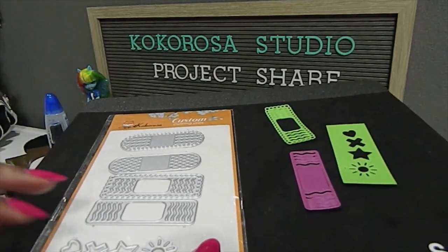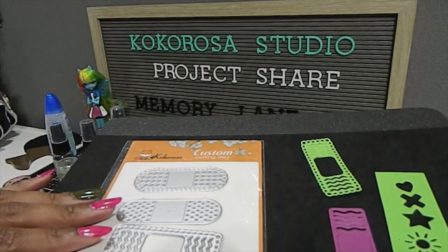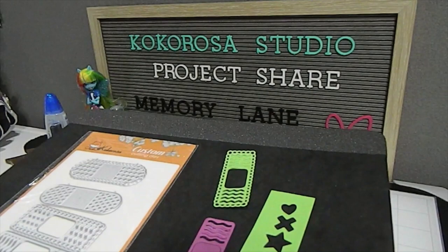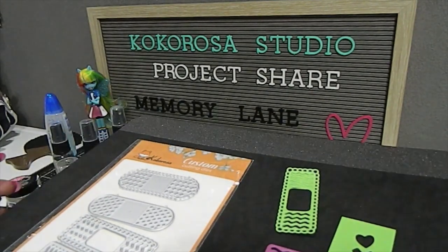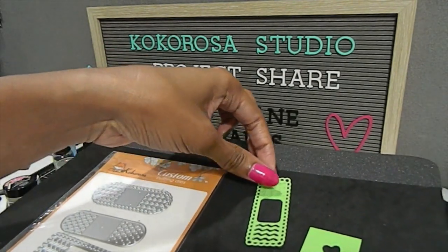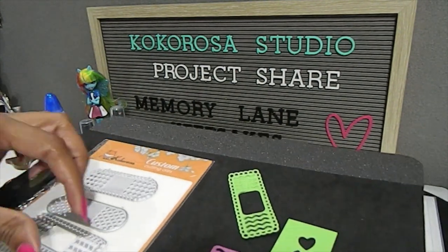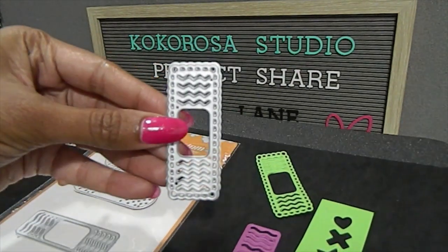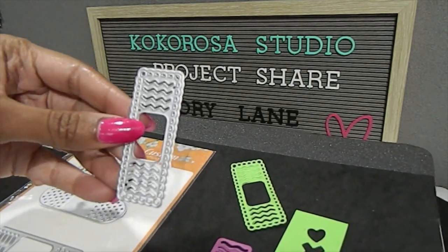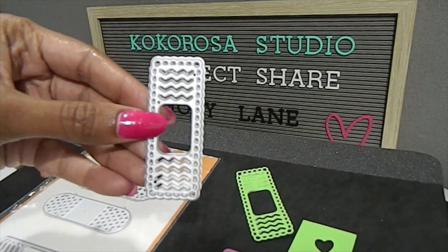These are all the pieces that are in the set. I like the fact that they have uniqueness and a little pattern to the bandages — that's really cool. I've also taken out time to cut out a few of those so you can see what they look like. I have cut out every single one of them. One of the bandages that I cut was this one right here, which is the rectangle shape and it has a zigzag or chevron look to it. The middle piece does cut out, or you can keep it in.